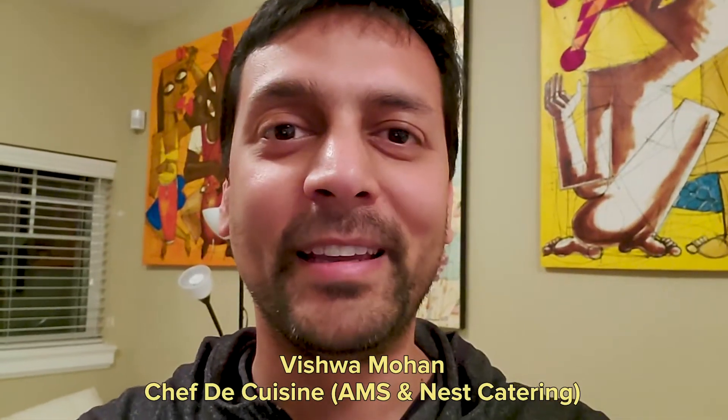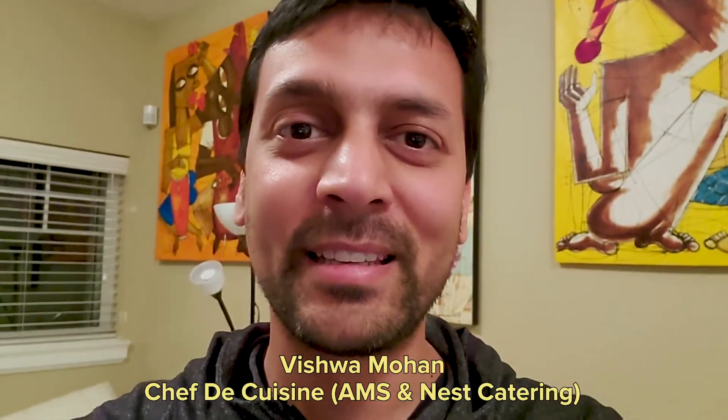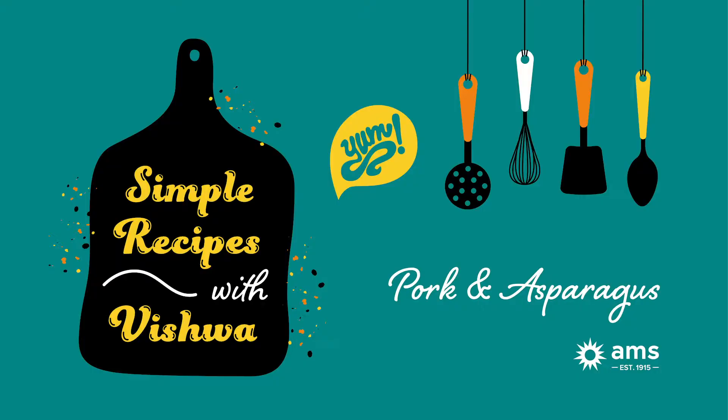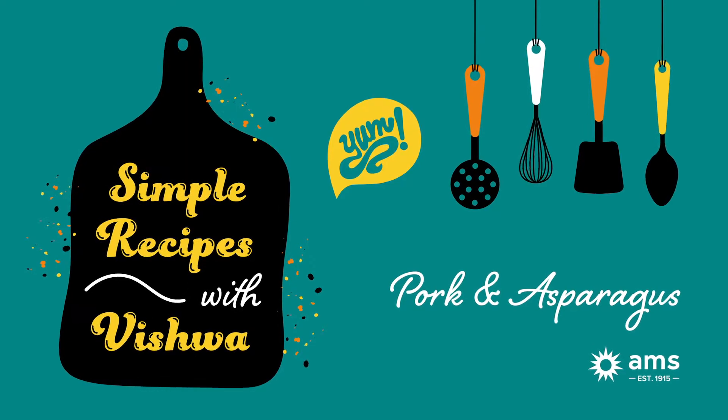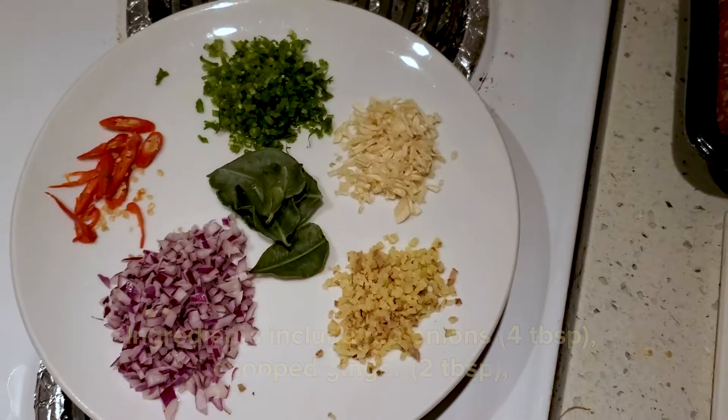I have reached a point where I'm kind of running out of groceries and it's time to get creative. We will invent something new — we will make stir-fried asparagus with pork and oyster sauce.